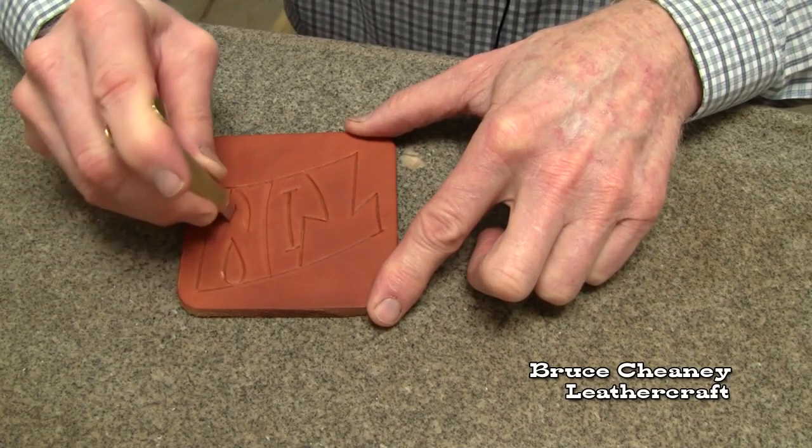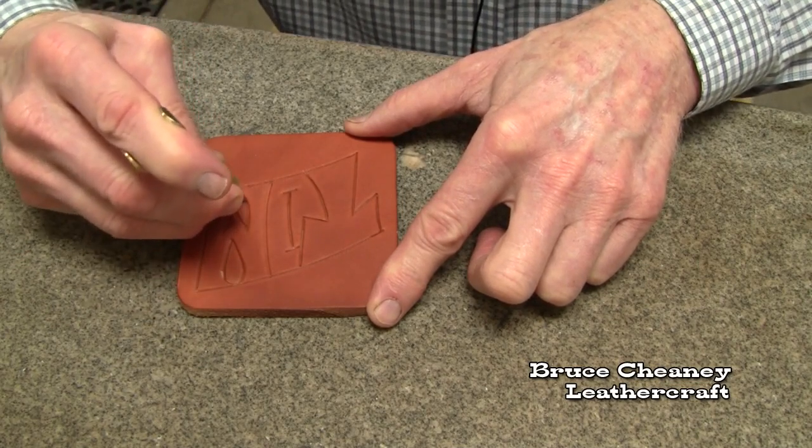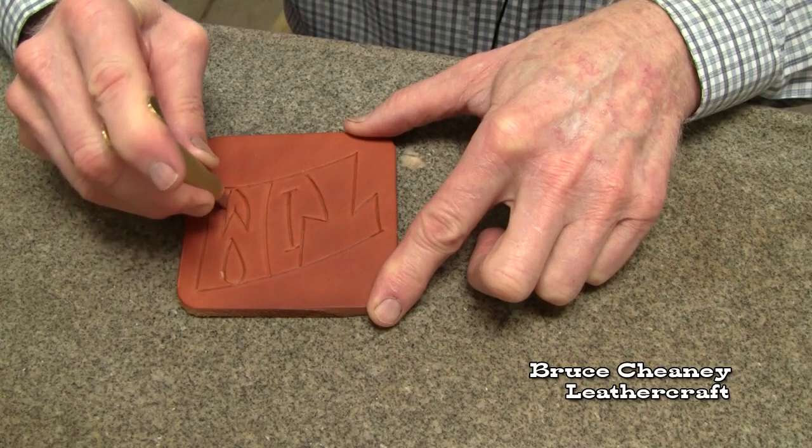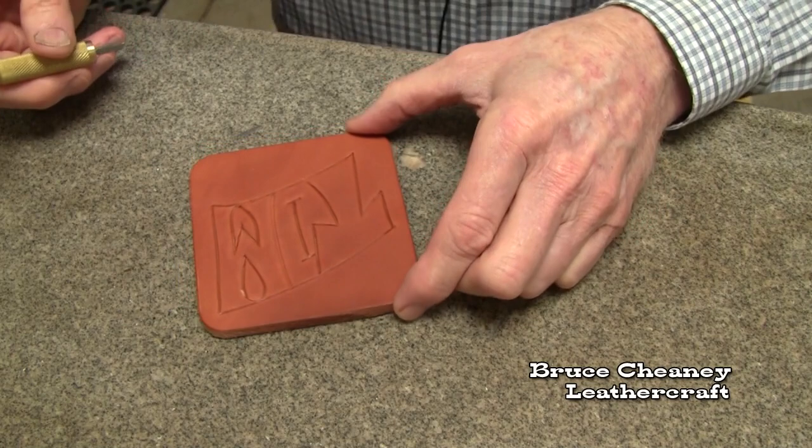I think we broke even on our booth rent, but wasn't there to make a whole lot of money. Just show people what can be done, carving names into the leather.